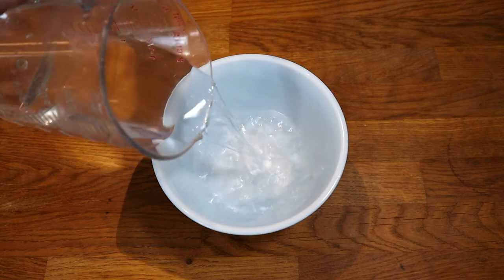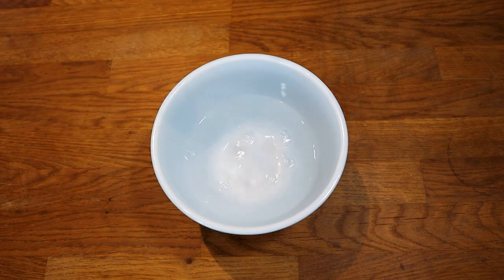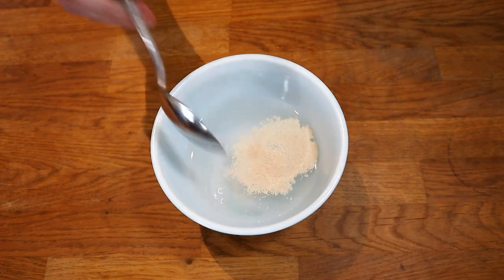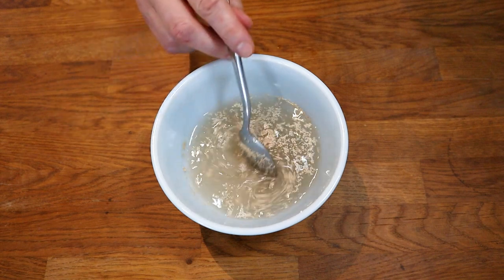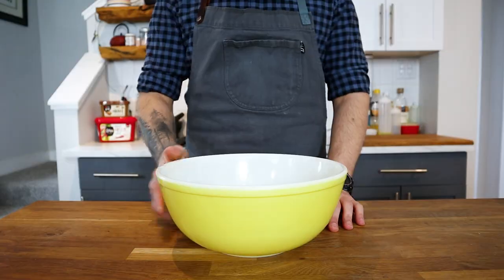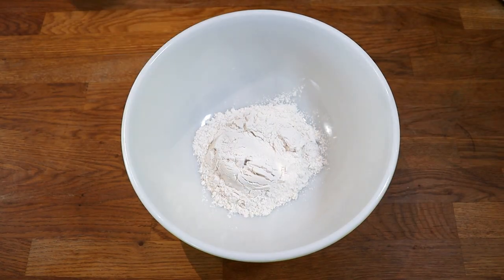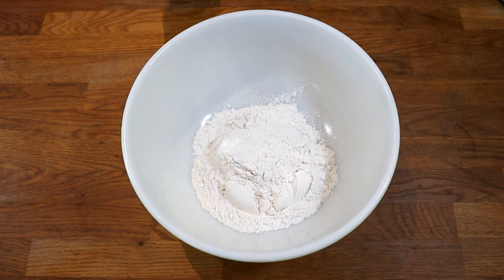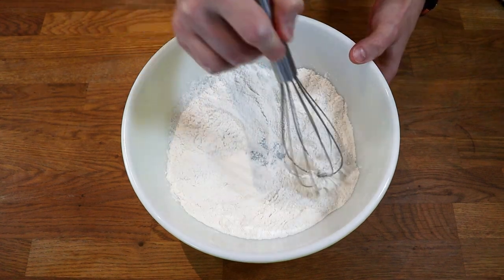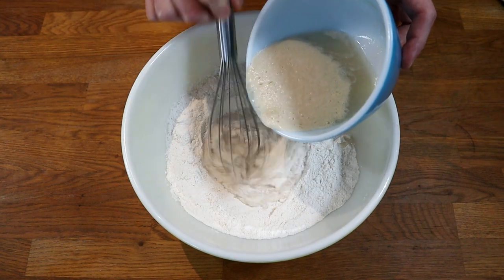The first thing we're going to make is the dough. In a small bowl, combine warm water — roughly the temperature of bath water — and sugar. Stir until the sugar dissolves, then add the yeast. The sugar and warm water will help feed the yeast and get it started. Then in a large bowl, combine all-purpose flour — bread flour would probably work well too — and kosher salt. Give it a good whisk.